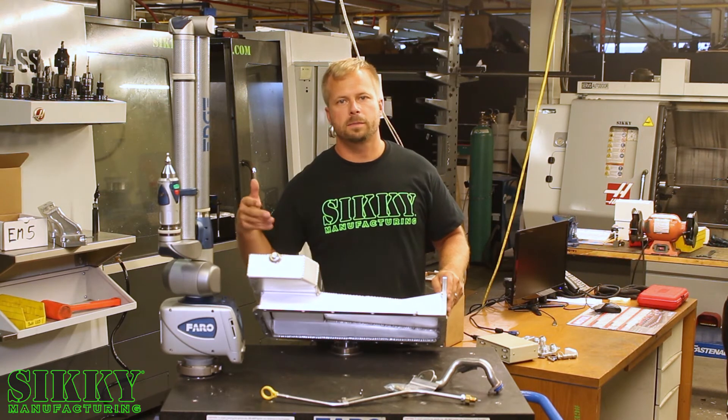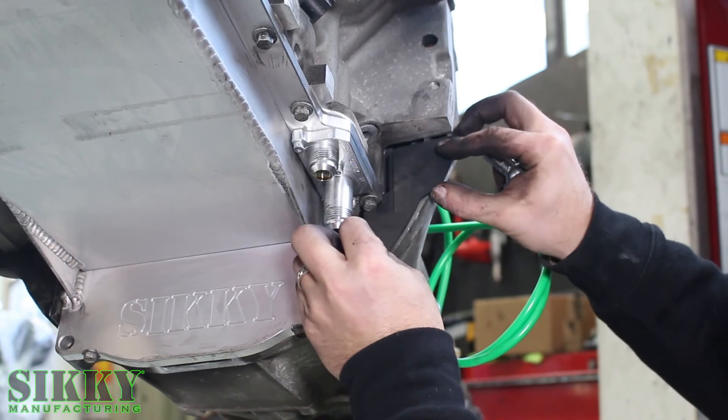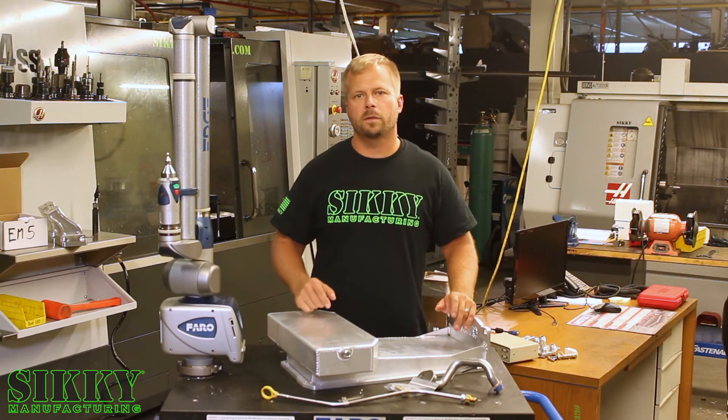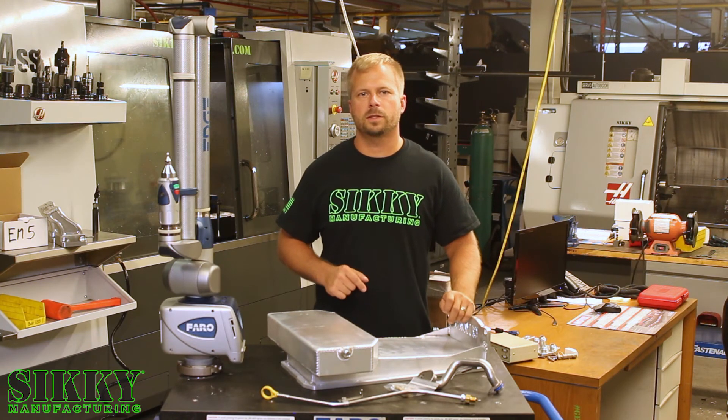Our pans also include this magnetic drain plug as well as dust cover nuts to allow you to utilize your factory dust covers for the bell housing. To check out all the pans we offer for your next LS swap, go to Sikki.com or get in touch with one of our knowledgeable sales reps to get yours today.